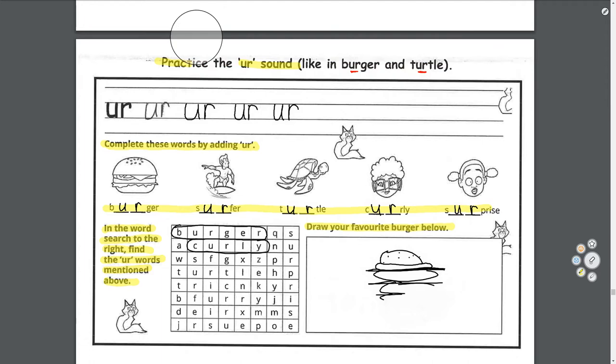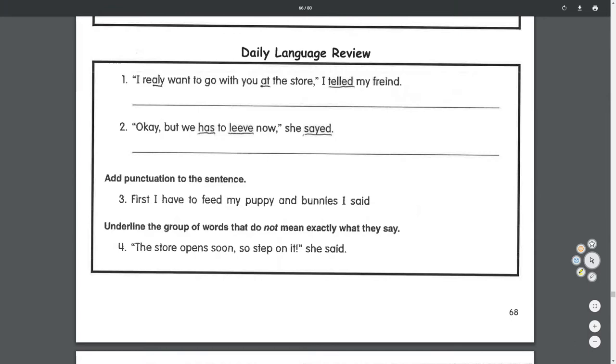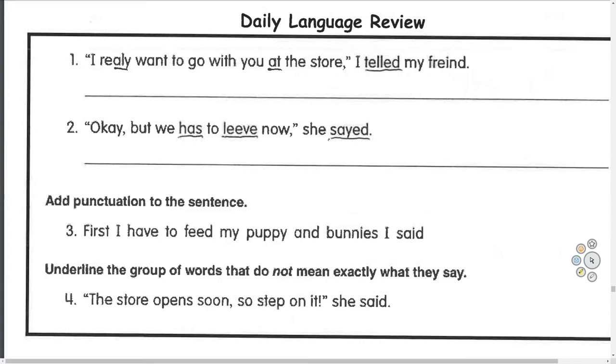Let's go on to our daily language review. Number one and two: fix the mistakes in the sentence. Let's read number one first: 'I really want to go with you at the store, I tell my friend.' You see these marks here — those are quotation marks, so we know someone is talking. We start with quotation marks, and then uppercase I.